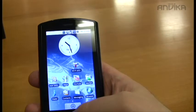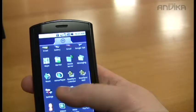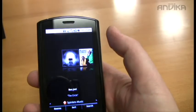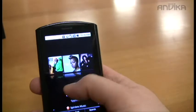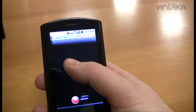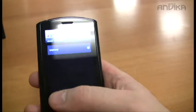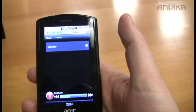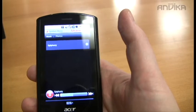Let me show you one of the built-in Acer applications called Spinlets — it's a music web-based streaming application. We have a nice cover art preview and it downloads the correct cover art for the music you're browsing. We'll play one of these — that's a very powerful, good quality speaker built into the Acer Liquid.